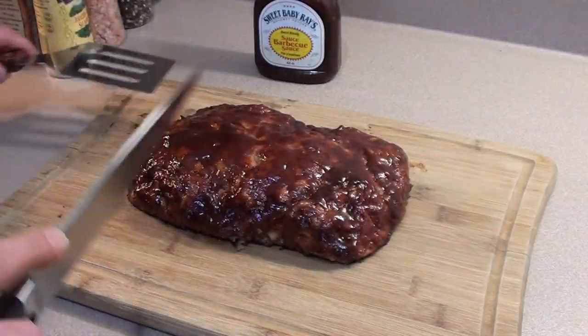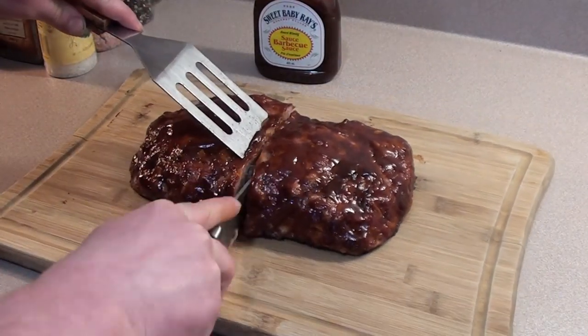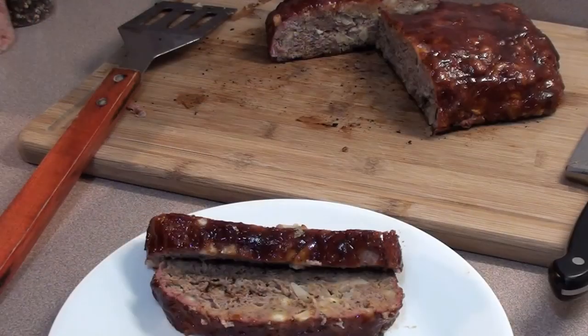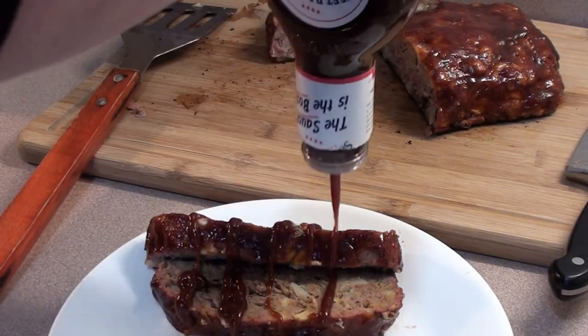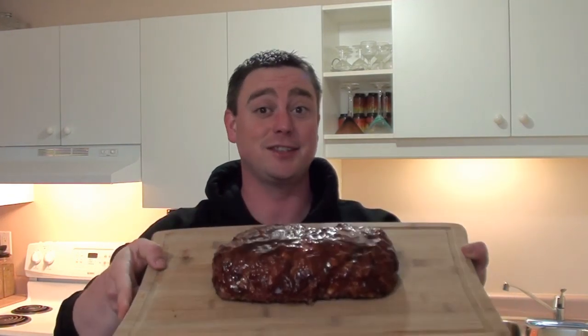Let's cut it down the middle and see how it looks. Looking good! When it's ready to be served, go ahead and add some more of that Sweet Baby Ray's barbecue sauce all over it. Yum! Barbecue meatloaf on the grilling stones from brazilianice.com — it's easy to do. Barbecue food for you, give it a try!